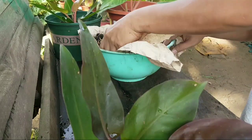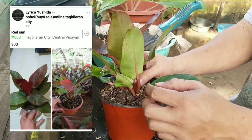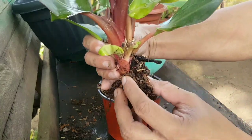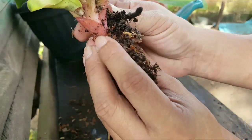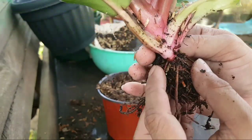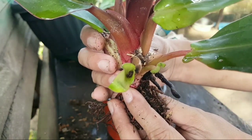After this we can now start repotting - we just have to check the roots first. For those asking how much we bought it for: we bought it for 800 pesos from Miss Lyrica Yushida. We have tried buying plants from her before. Now let's check - it has so many roots already, take a look! So this is perfect. It also has a small shoot on the side - a baby Red Sun. However, it would be too risky to cut it since it doesn't have enough roots yet, so we will just let it stay.